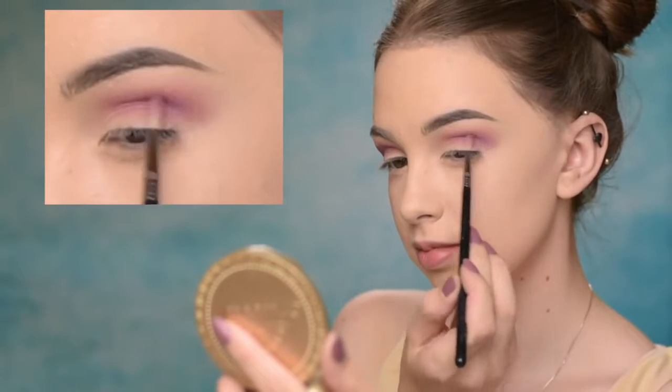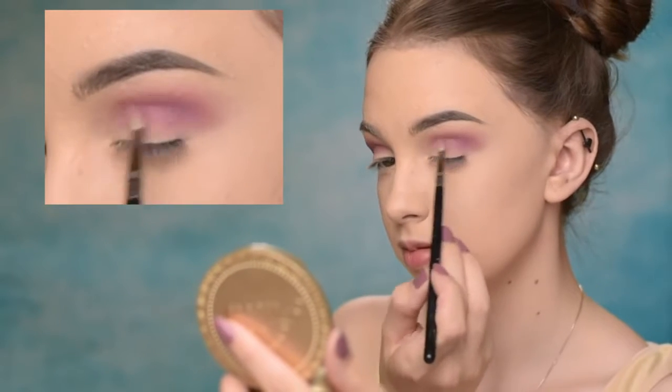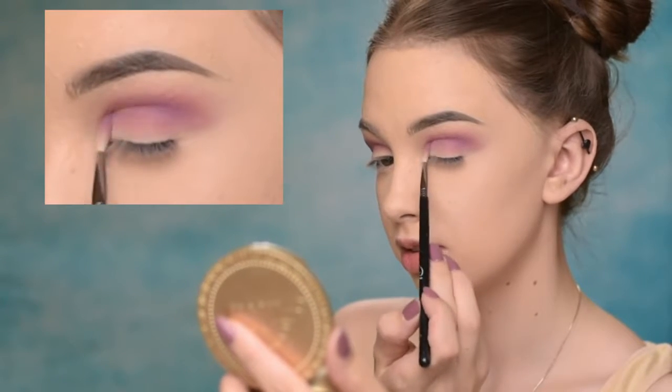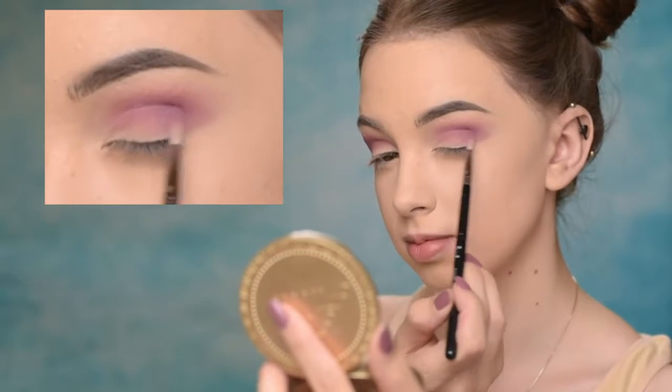So next we're taking again an eyeshadow by Makeup Geek — this one is called Wisteria. It's that lavender shade. We're going to use a very small amount of it today because it's kind of intense and we don't want that much color on the eyes. I'm going to use my Sigma E36 brush to apply it again in the crease. This is a very detailed blending brush — if you're doing a cut crease or something that needs a little more precision, this brush is perfect for that.